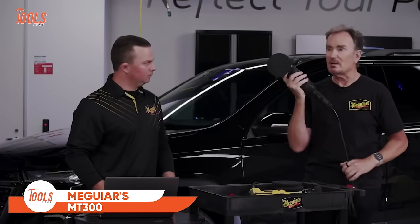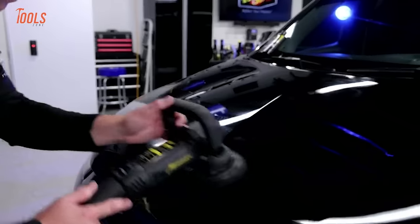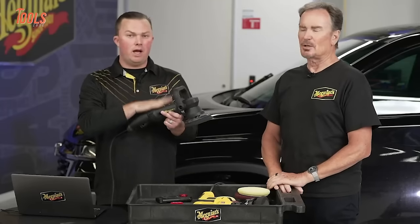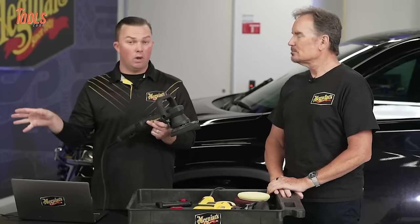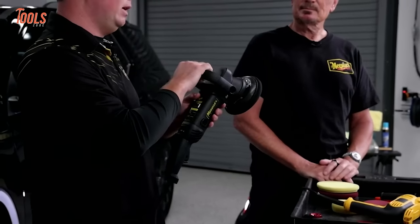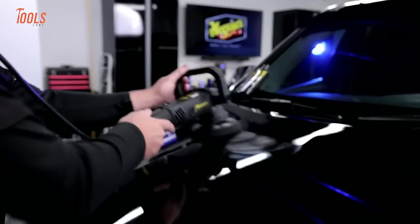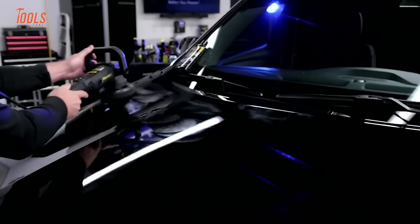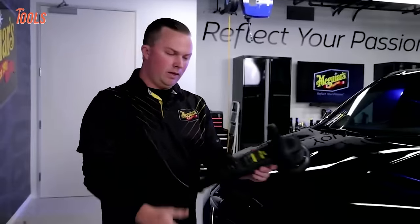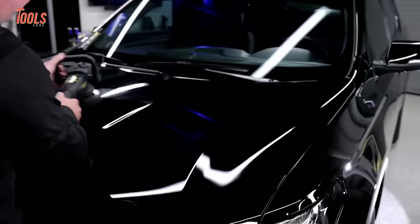The Meguiar's MT300 Variable Speed Dual Action Polisher is a professional-grade tool designed for automotive enthusiasts and detailing professionals. Renowned for its precision and efficiency, this dual-action polisher features variable speed settings that allow users to tailor the machine's performance to different polishing and compounding tasks. The ergonomic design ensures comfortable handling during extended use, and the variable speed control provides versatility for various paint correction projects. The polisher's compatibility with Meguiar's slim pads enhances its performance, making it a superior choice for both beginners and experienced detailers. The MT300 stands out as a reliable and efficient dual-action polisher for achieving a flawless finish.